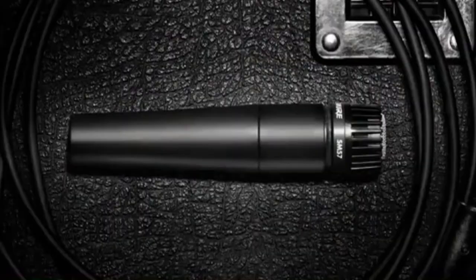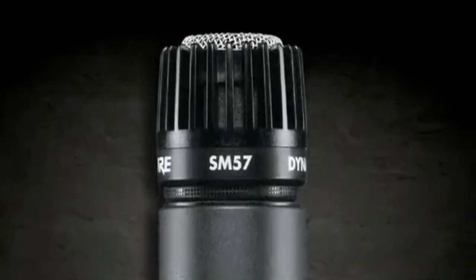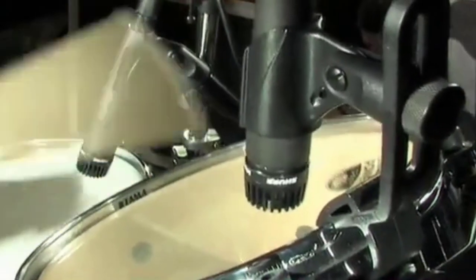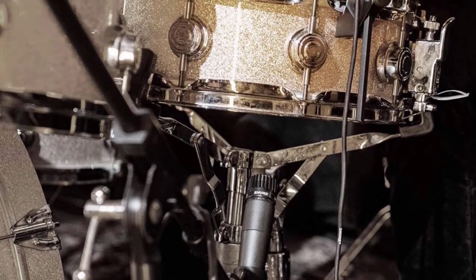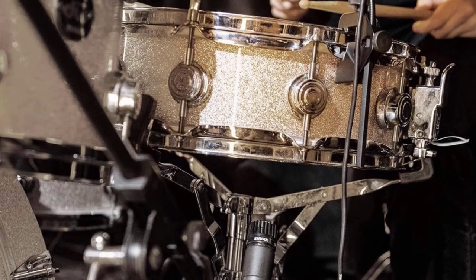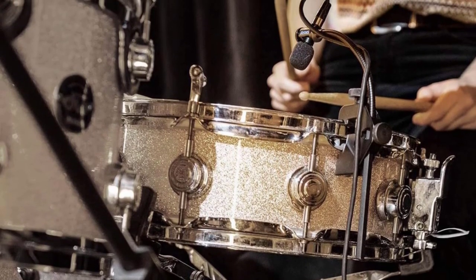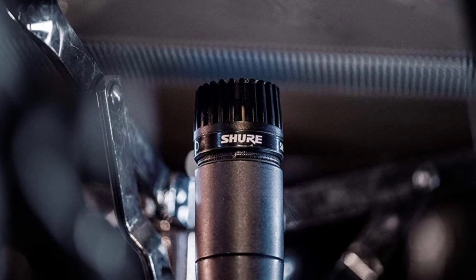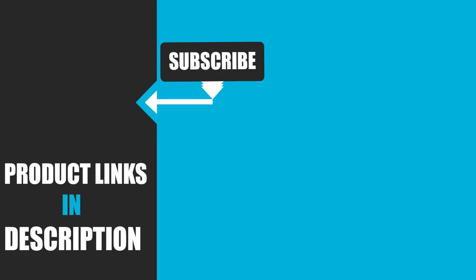Finally, at number 1 we have the Shure SM57 cardioid dynamic microphone. The SM57 is great for capturing the sound of multiple instruments, not least of which is the snare drum. Built like a tank, you won't experience any anxiety placing this mic right next to where drumsticks strike. It offers a high maximum SPL so it handles loud volumes without distortion, and its tight cardioid pattern gives you a direct signal without bleed from nearby instruments — essential on a dense drum kit.